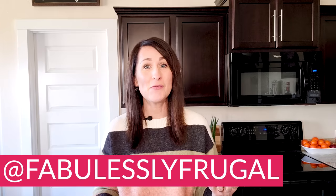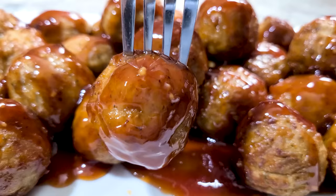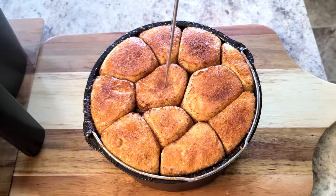Hey, if you're new here, welcome. My name is Kathy from FabulouslyFurgold.com and I love sharing simple and easy air fryer recipes and air fryer tips with you. You might have already discovered how awesome it is to cook with an air fryer. In most cases, it's a lot faster, plus it just makes cooking so much fun. Then when you start adding in the right accessories, you'll be able to do so much more with your air fryer.